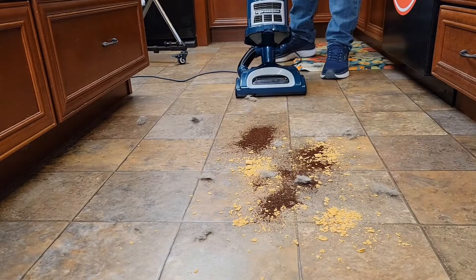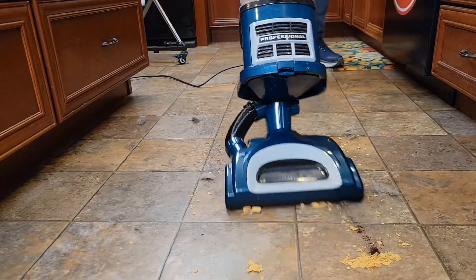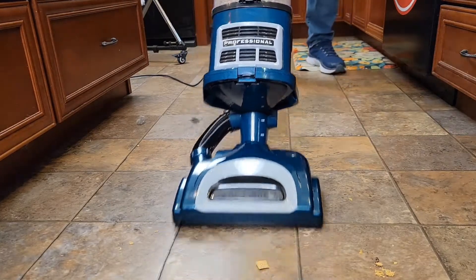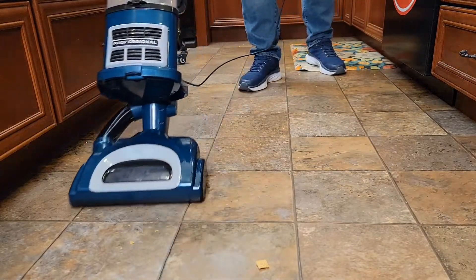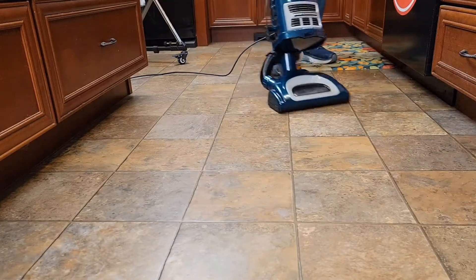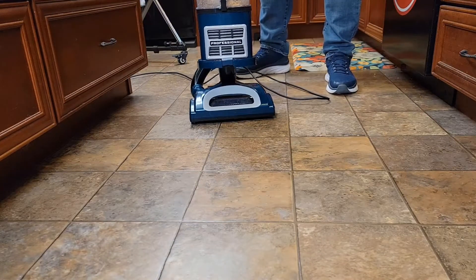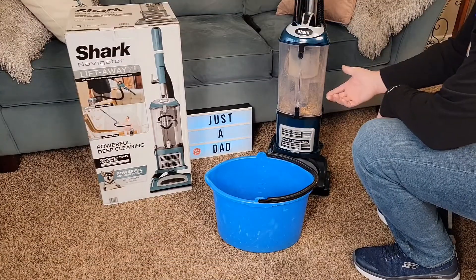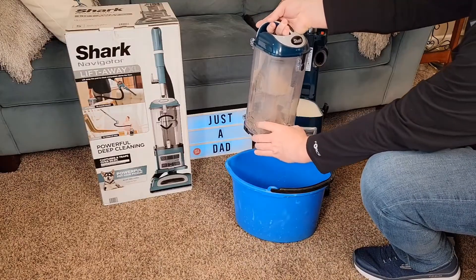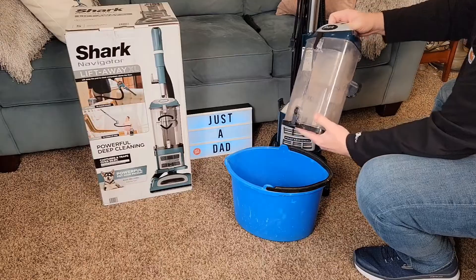I've got some dog hair, some coffee, some big cereal chunks. Let's see how it does on hardwood floors — I'm only going to turn it to the hardwood floor position. Now I'm going to turn it to carpet. It actually did a really good job with the big chunks and got everything up. To empty it, undo the two latches, take it over to the trash can and simply press the button. It did a good job — picked everything up. Close it and put it back on. It's very easy to take on and off.